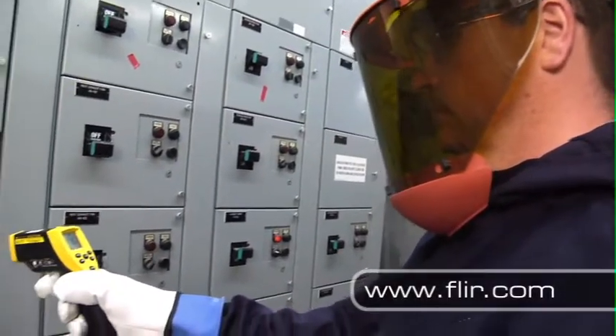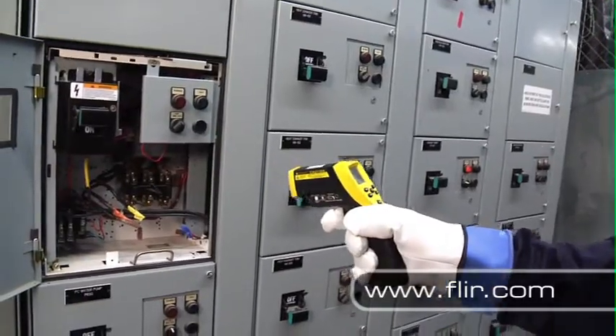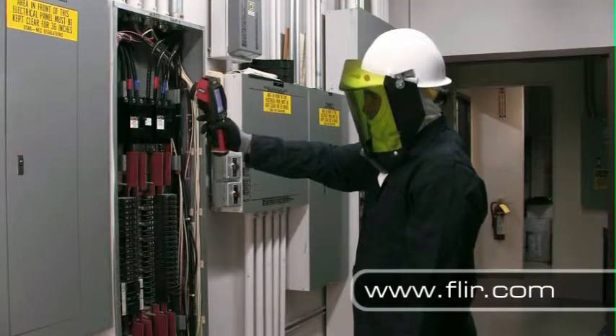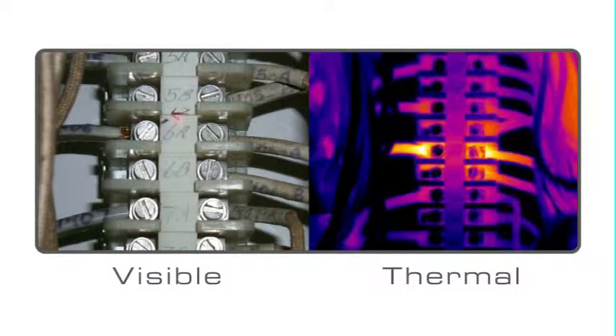Infrared temperature guns are convenient and expensive tools for collecting non-contact temperature readings, but they can be painstakingly slow when scanning large areas. For finding problems quickly and getting meaningful, accurate temperature measurements, they just can't compete with FLIR's new low-cost thermal cameras.